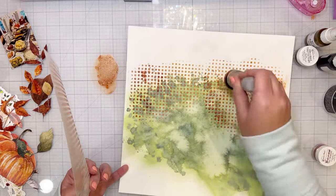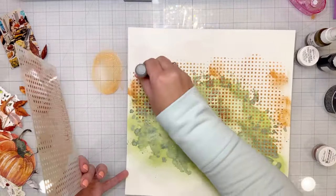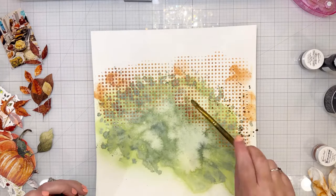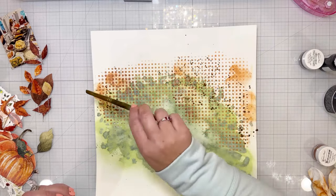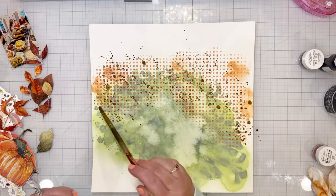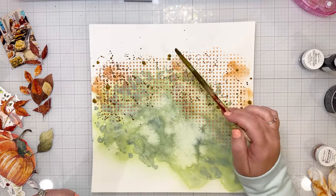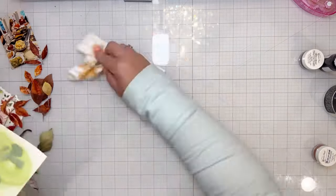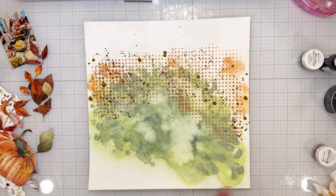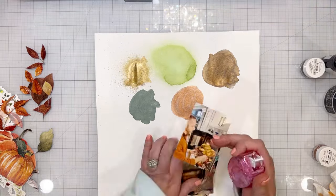I started with a brush but then switched to an ink dauber because it was a little faster. I put a little bit of the ink on my glass mat, blotted it up with the ink dauber, and then put it over the stencil. When I was finished I did smudge some color on in places because I don't like it to be super uniform and perfect.